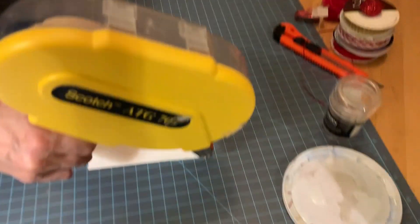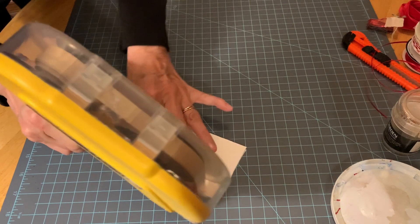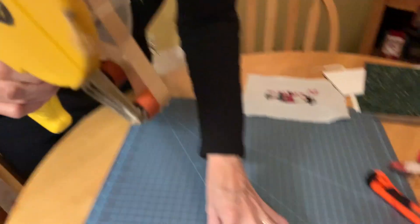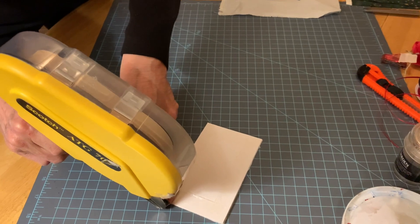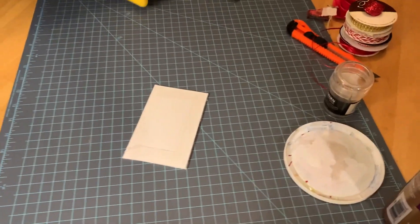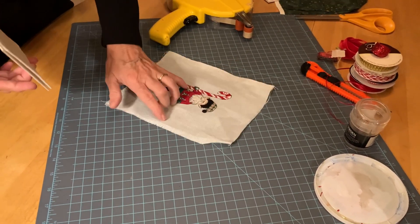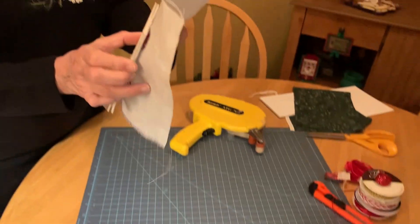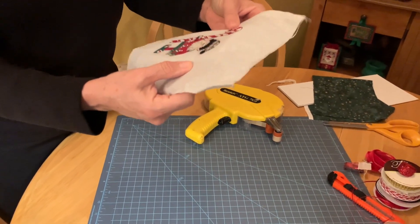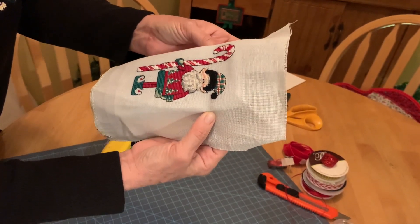When you use the tape gun, you press in on the trigger and that's when the tape rolls. When you get to the stopping point at the edge of the mat board, you let up on the trigger and pull off. I haven't trimmed the fabric yet — I'll trim after I stretch it around, because I want about a quarter of an inch on all sides.